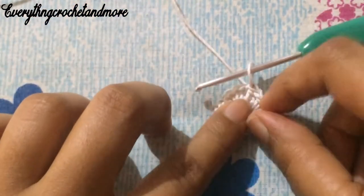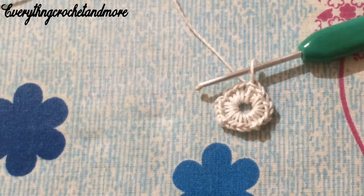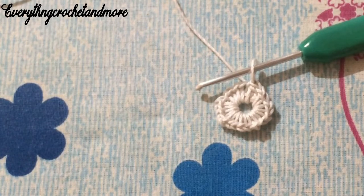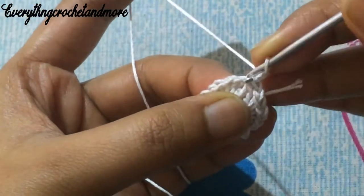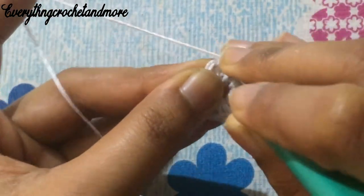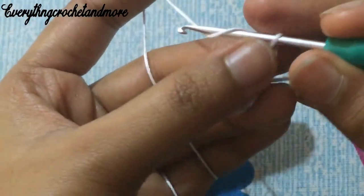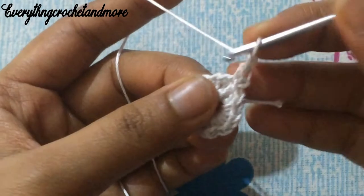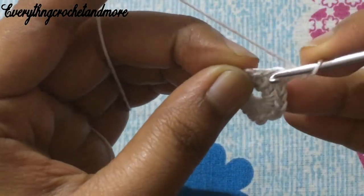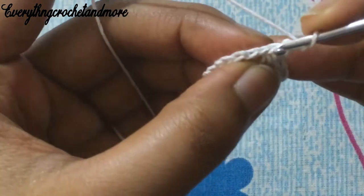Now let's begin with round two. Round two is a single crochet stitch on each and every single crochet stitch of the previous round, followed by chain two spaces between them. Let's begin with chain one. Put your hook in that same single crochet stitch and make a single crochet, followed by chain two — one and two. Skip the next chain one space and put your hook in the next single crochet stitch. Note: the chain one spaces are really small so it is possible that we might miss one.